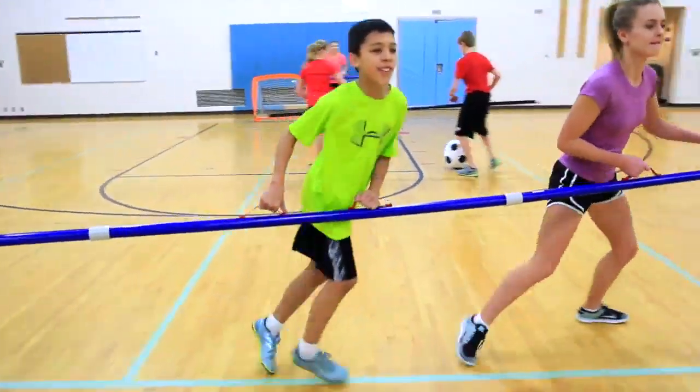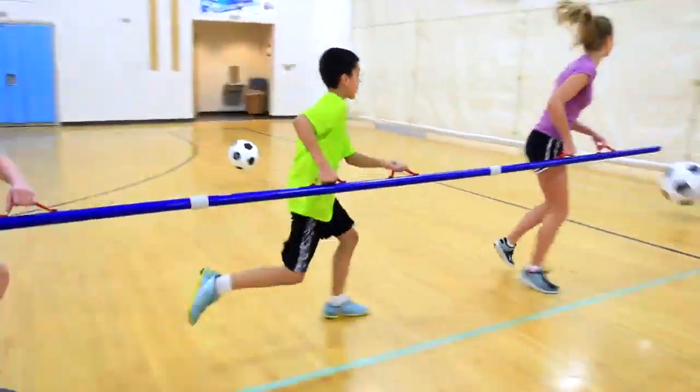Score big while improving teamwork and communication. Action Synchro Ball, only from Gopher.